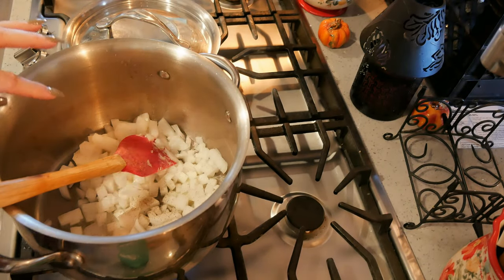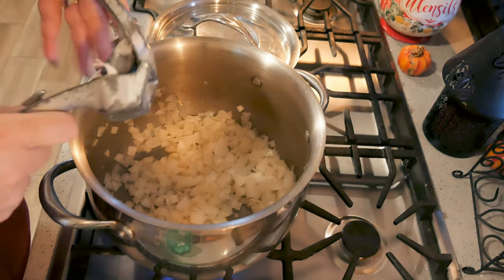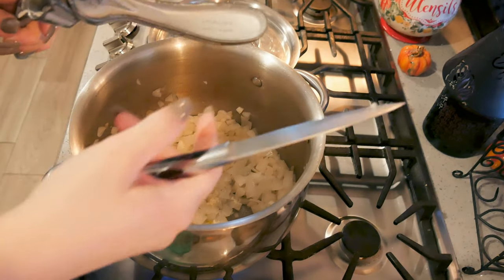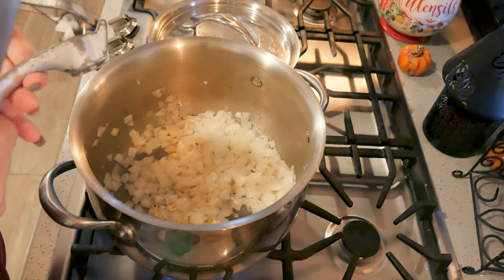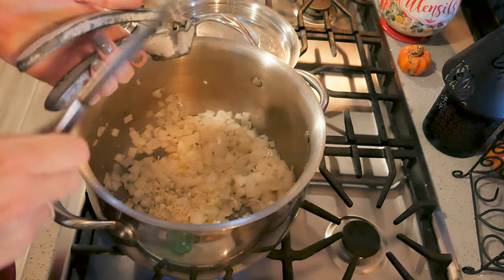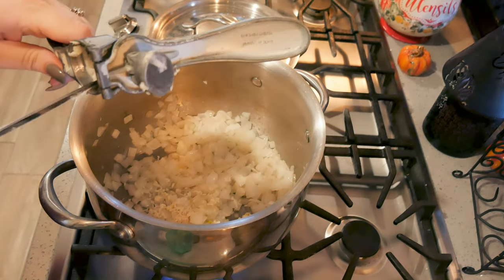I'm going to saute these until they get soft, about seven minutes, before I start adding in the rest of my stuff. Then I'm going to add some garlic — I've probably got about eight cloves of garlic going in. I like garlic; you can put in as much as you want. I'm just using my Pampered Chef garlic press. By the way, it is family day so you're going to hear everybody in the background.